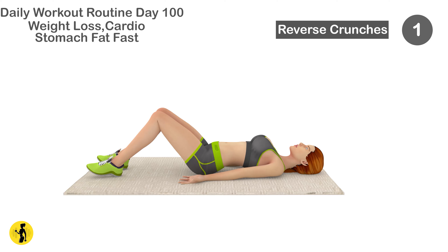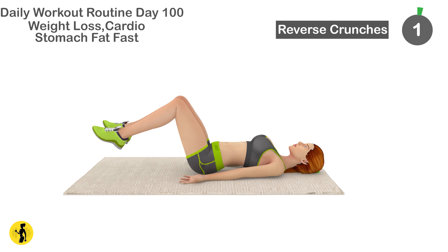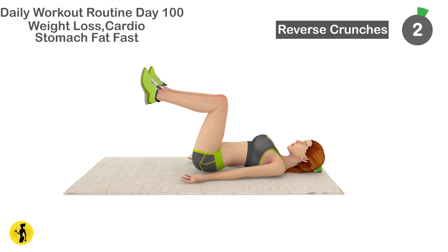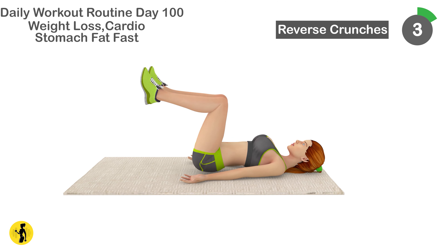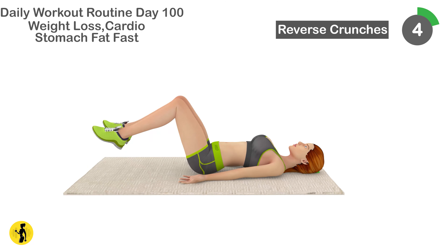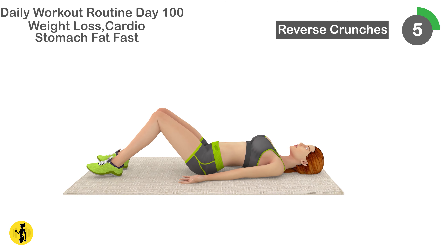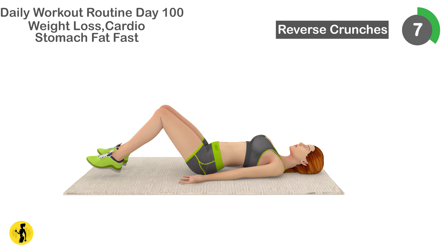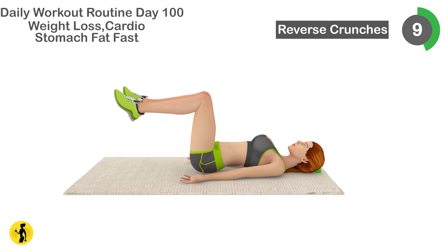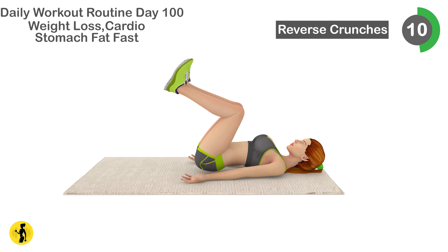Next is reverse crunches. 1, 2, 3, 4, 5, 6, 7, 8, 9, 10, 11.